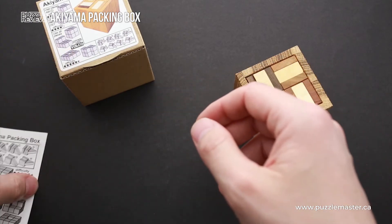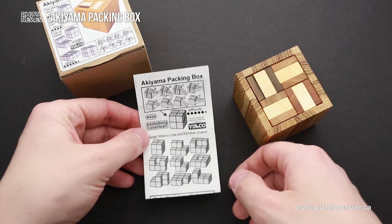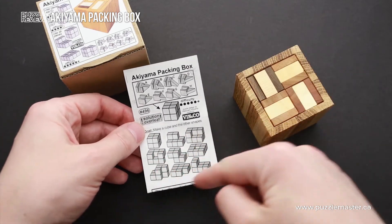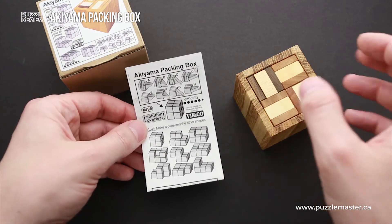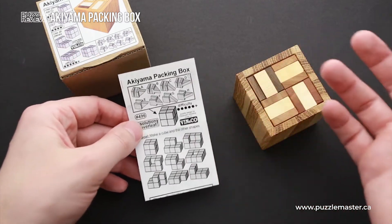On the box there are only four of them, but inside the box there is a small booklet that comes with the solution inside. So don't look inside, but here you will find some other shapes you can create out of eight parts, and it will be very difficult to find even one of these shapes.